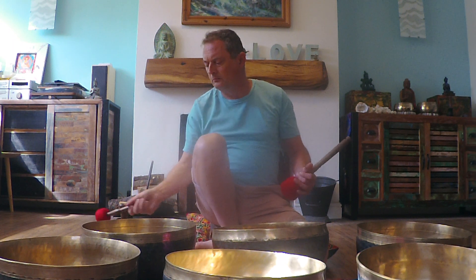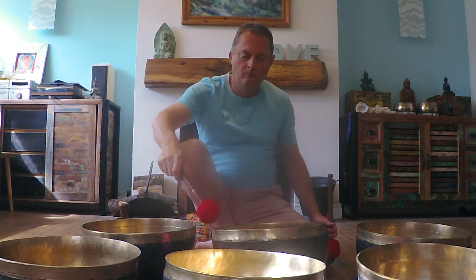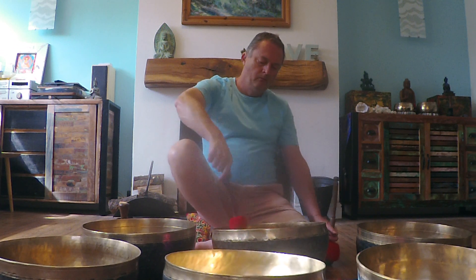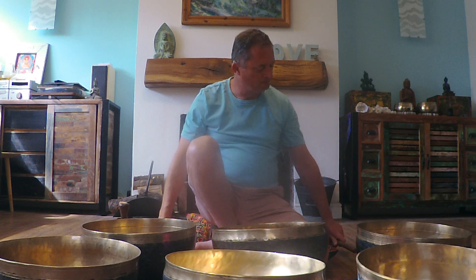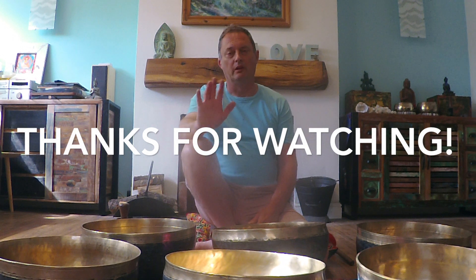It's more mallet. Superb guys, absolutely superb. Thank you so much for watching. I'll see you next time. Bye.